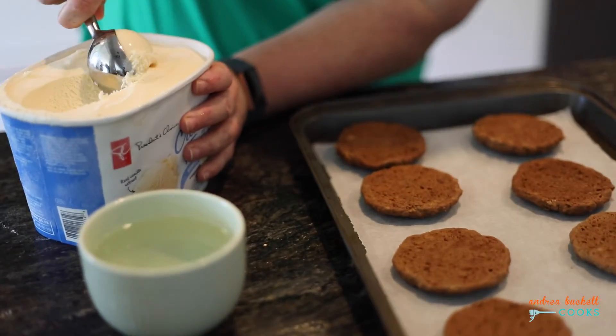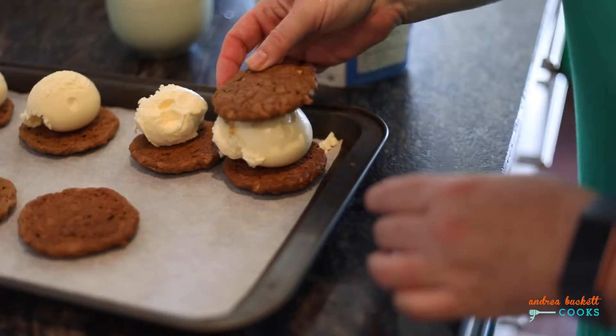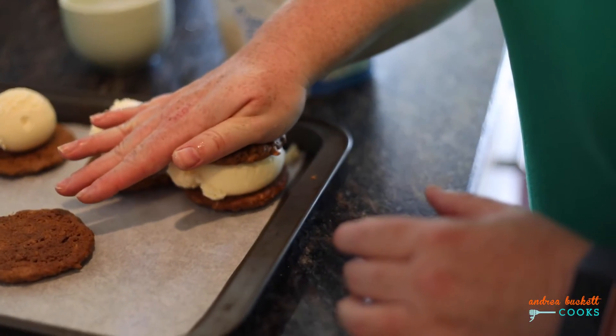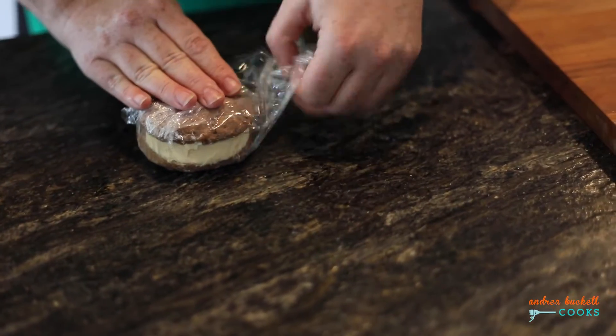Once they're cool you can start topping them with the ice cream flavor of your choice — I like vanilla. Simply sandwich them together, then wrap individually and place in the freezer for about 15 minutes to chill.